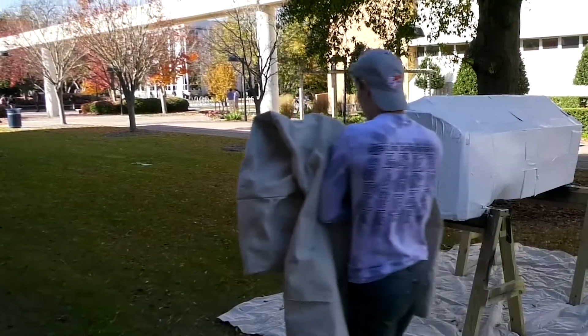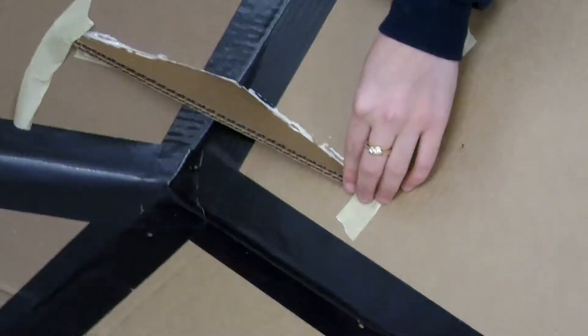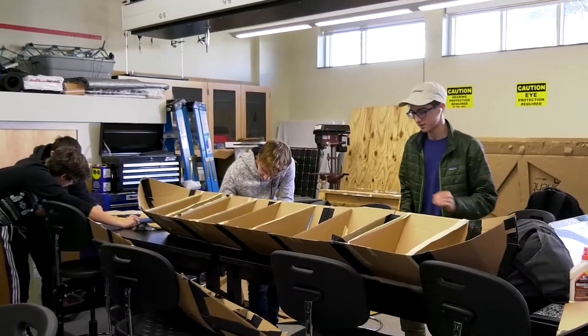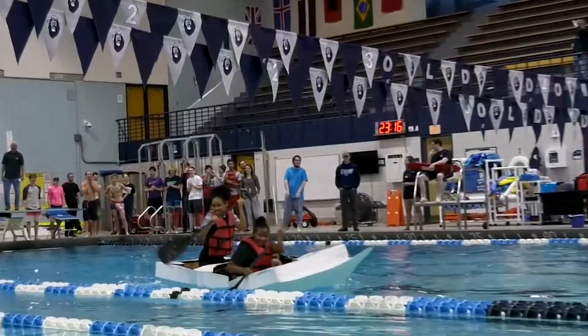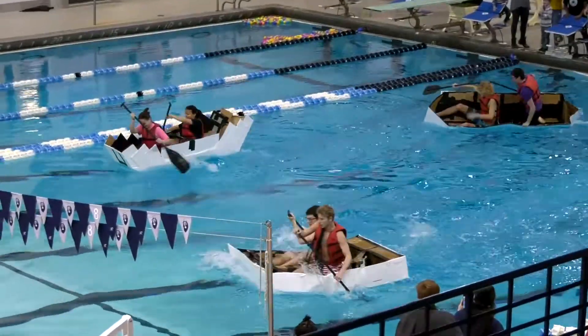Their calculations even had to include the weight of each paddler. They used a paint sealer to help keep the cardboard from falling apart, but the sealer also protects the water in the pool. They have to design, figure out the buoyancy, put a waterline on the boat, and then we have two people in each boat and we have paddles and we race back and forth.